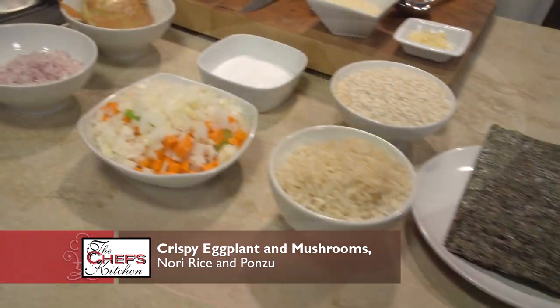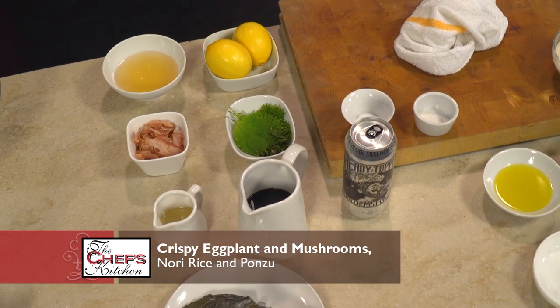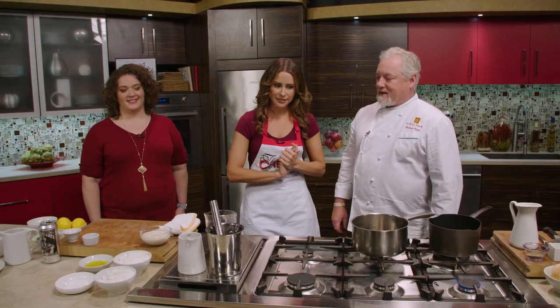We're going to do a vegetarian risotto and a sauce for it as well — a ponzu — and then we're going to do some tempura vegetables, some shiitakes and a Japanese eggplant. Sounds great. You always bring the heat with your food, so let's get started.